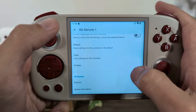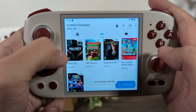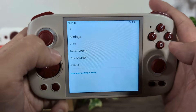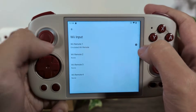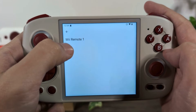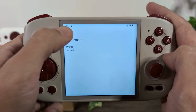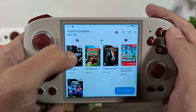Now that I have this saved as FPS Classic, I can go back to my games list. For my first-person shooter games like Black Ops, I long press on the game and click Edit Game Settings. Here I tell this game to specifically use my Wii input with the emulated Wii remote, and click the cog icon. This is where I select my profile, because it's going to be different for every single game. I click on Profile and select my FPS Classic profile. Now when I launch that game, it will use my Wii Classic Controller setup.